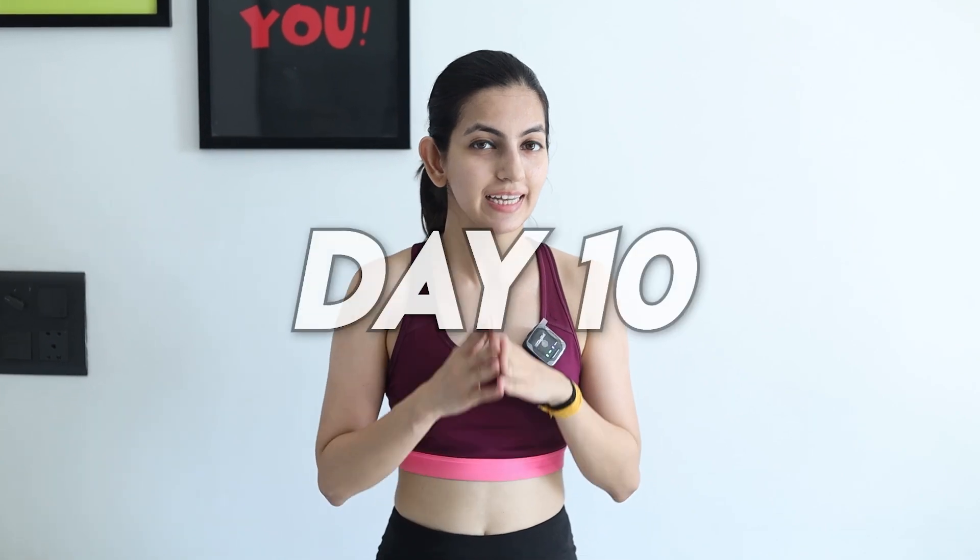Hi guys, my name is Palak and welcome back to my YouTube channel. Today is Day 10 of the Strong at Home Challenge and today's workout is going to be killer legs. Each exercise we'll be doing for 30 seconds and we'll be taking a rest interval of 15 seconds. This workout is going to target your quad muscles, your glutes, your hamstrings, and your inner thighs. Let's get started!